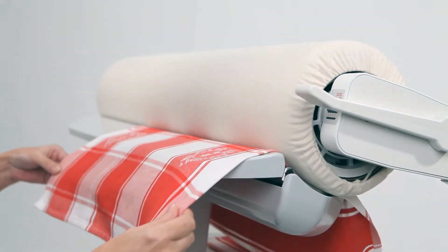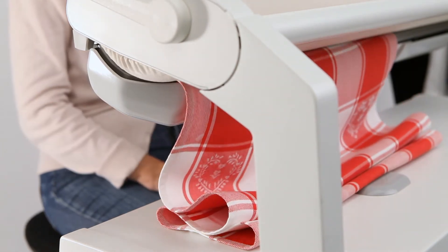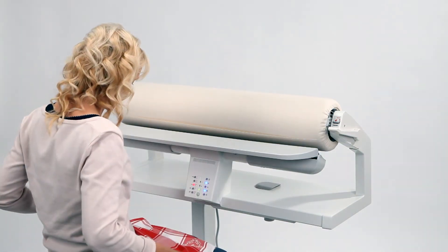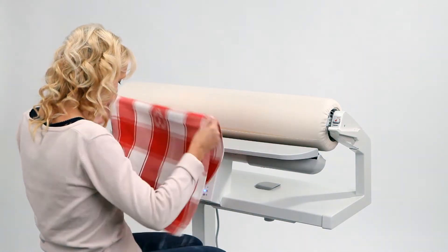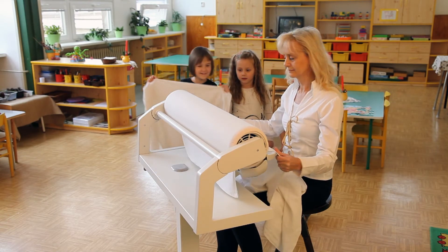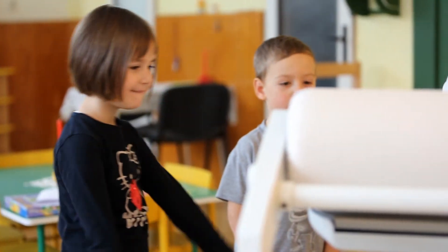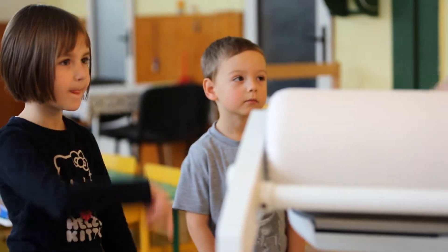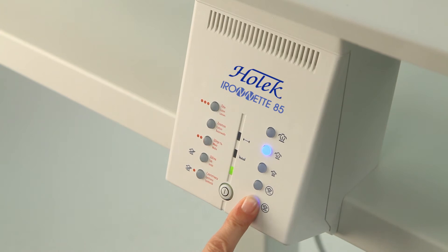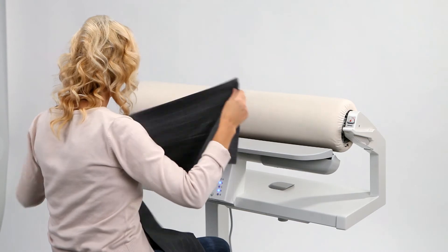The laundry passes through the soft roller and the heated surface, and is humidified by the built-in steam system. The laundry article emerges perfectly ironed at the back of the rotary iron — you just fold it and put it away. Large flat pieces such as sheets, duvet covers, pillowcases, towels, or tablecloths are all easily handled, with the perfect steam system offering three levels of steam intensity — success is guaranteed.